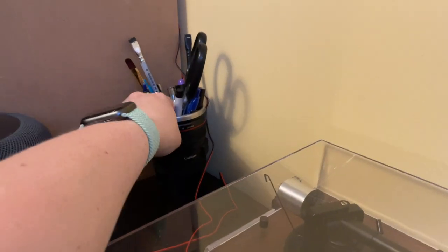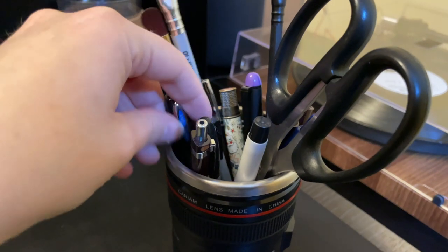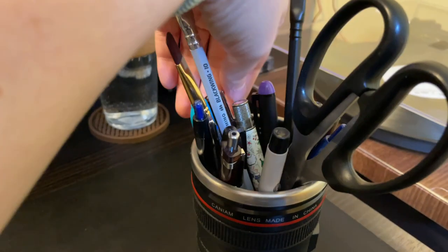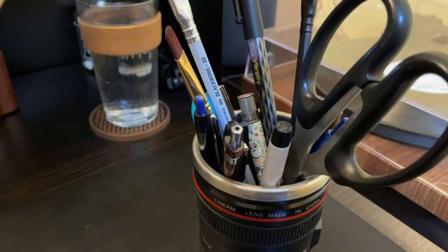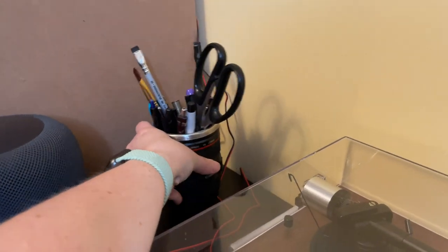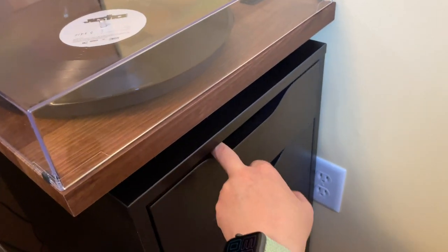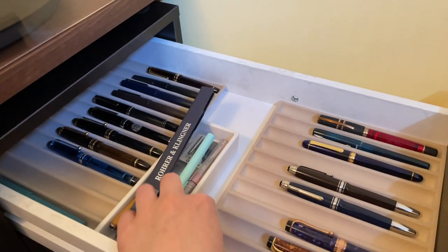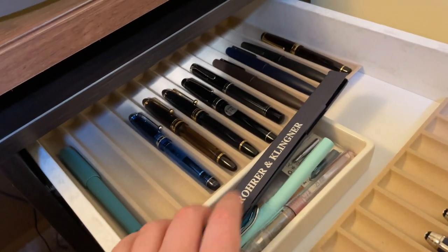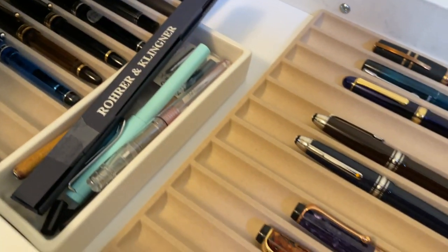Over here is my non-fountain pen stuff — just random pencils, pens, stuff that I have that is non-fountain pen, with the exception of this Pilot Varsity, because every once in a while you do need some non-fountain pen stuff. My record player. And then in the top drawer here is where I keep the pens that I use the most often — so basically all of my Pilots, Lommies, Sailor, that good stuff.